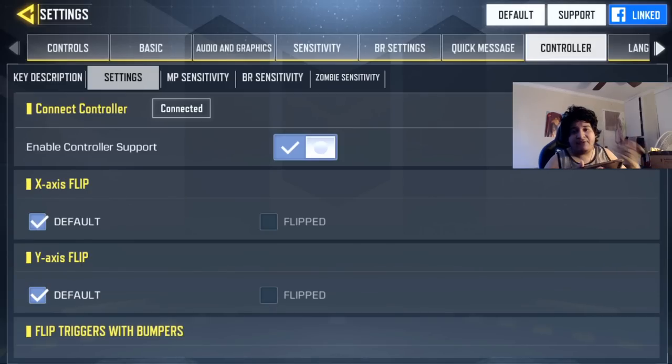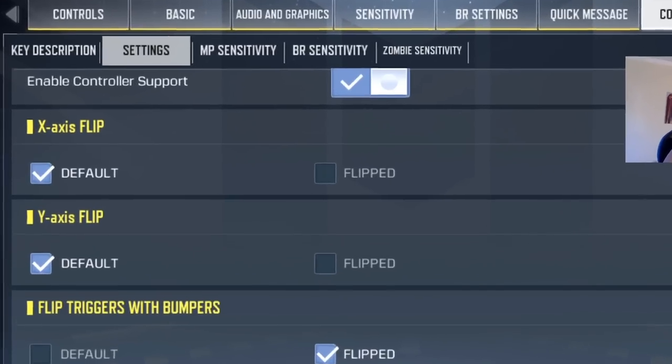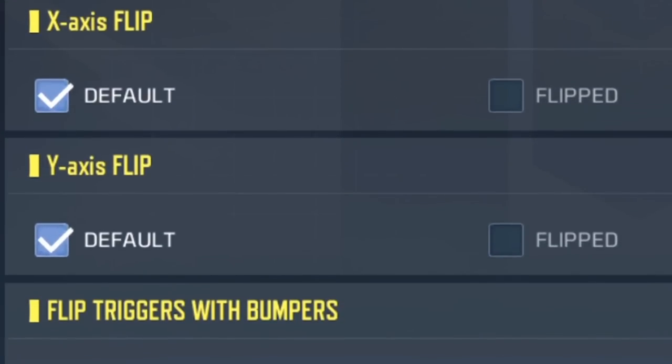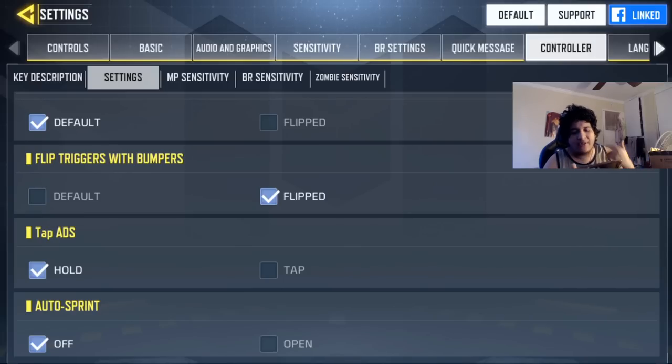If you go to the settings, you should definitely use my settings because this is how I perform well in Call of Duty Mobile with a controller. Make sure X-axis flip and Y-axis flip are off unless you play inverted. I personally like flipping the triggers because on console Call of Duty games like Black Ops 4, Modern Warfare, and Black Ops 3, I use L1 to aim and R1 to shoot. If you leave it at default, you'll use L2 to aim and R2 to shoot — that's personal preference.